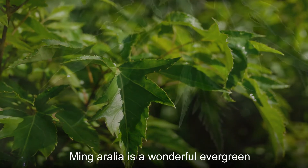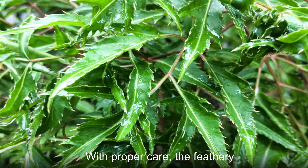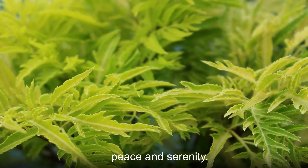Ming Aurelia is a wonderful evergreen shrub that looks good in any home. With proper care, the feathery leaves of your Ming Aurelia will bring you and your home a bit of peace and serenity.